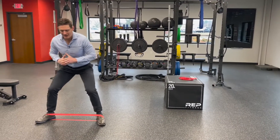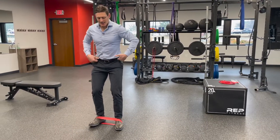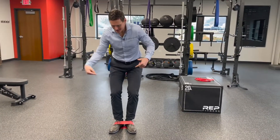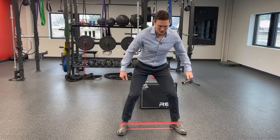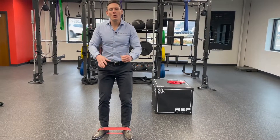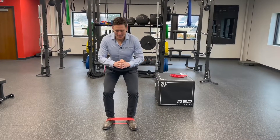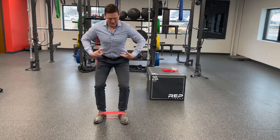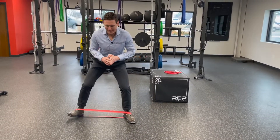Another common mistake is that even when people get in the right position, they let the loop band really shoot them back on the return. We want to be controlled — good motor control of those muscles. That means getting into a good little hinge position, staying engaged in our core so we're not swinging around, and moving nice and controlled throughout the exercise.